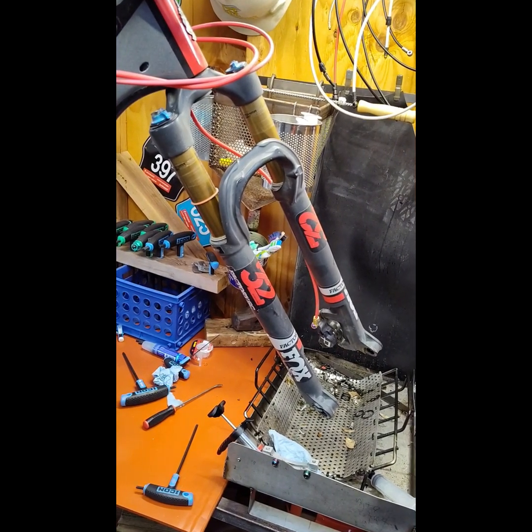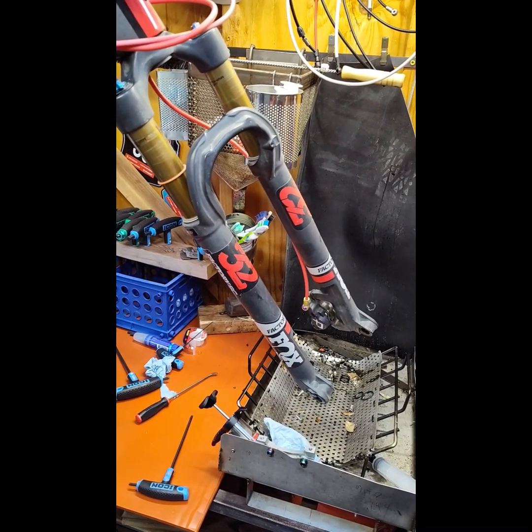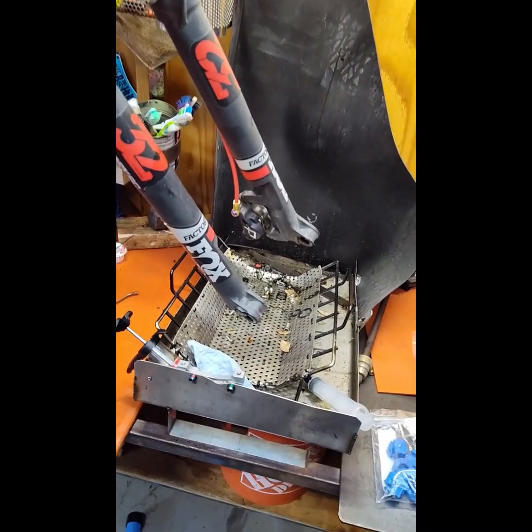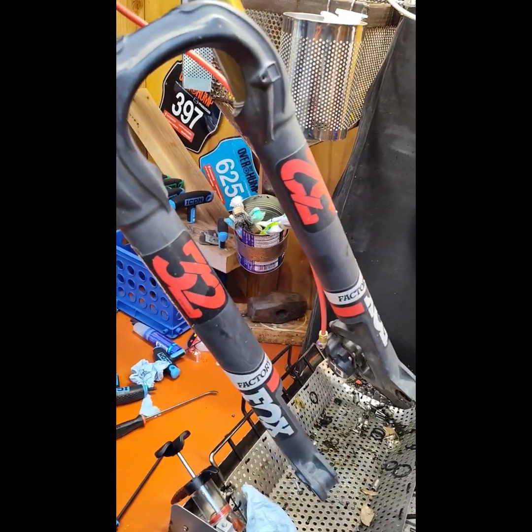Hello, welcome to On Edge Components. Today I'll be changing the travel of this 2019 Fox Factory 32 Stepcast cross-country fork.